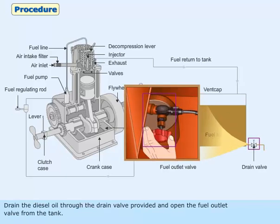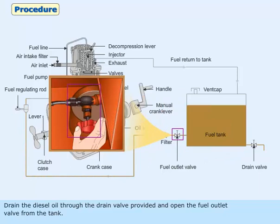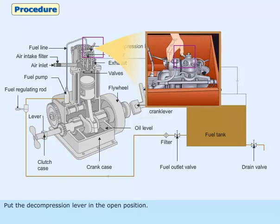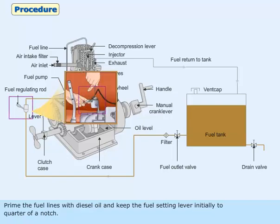Drain the diesel oil through the drain valve provided and open the fuel outlet valve from the tank. Remove the cover for the air inlet filter if provided. Put the decompression lever in the open position. Prime the fuel lines with diesel oil and keep the fuel setting lever initially to quarter of a notch.